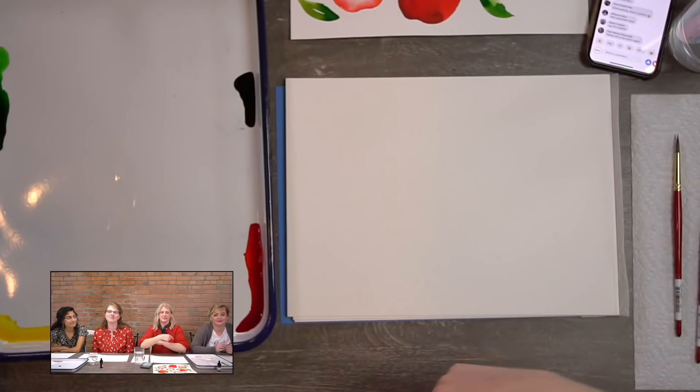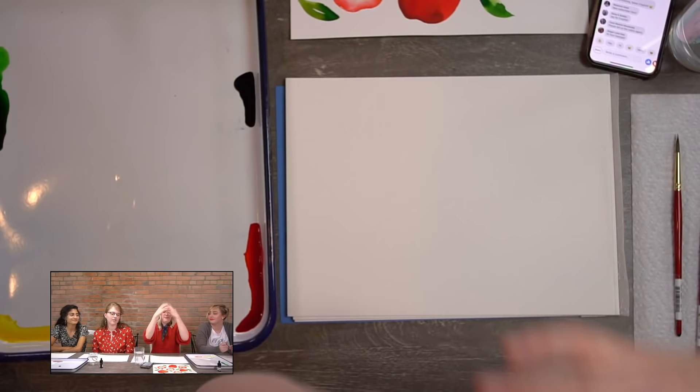Hello everybody, welcome to Let's Make Art — we paint all the time and I'm so glad you're here to paint with us because painting is just fun in general. This is what we're painting tonight, everybody ooh and ah at its beauty. I'm really excited — it's our first project out of our October box, so I think there are a couple new subscribers here, so welcome!